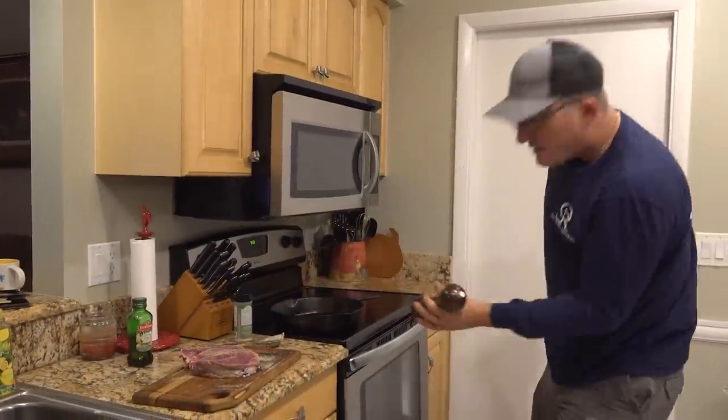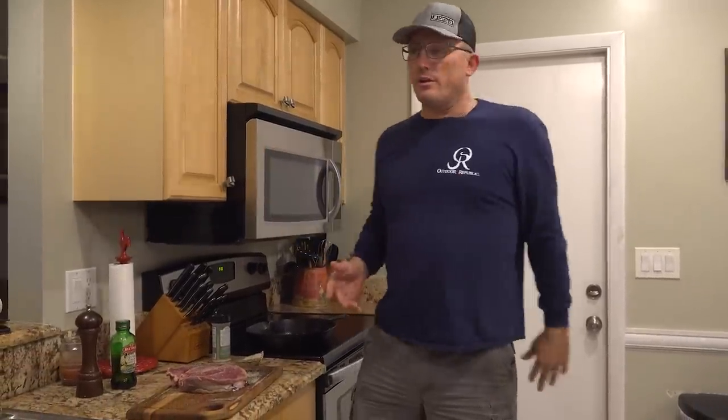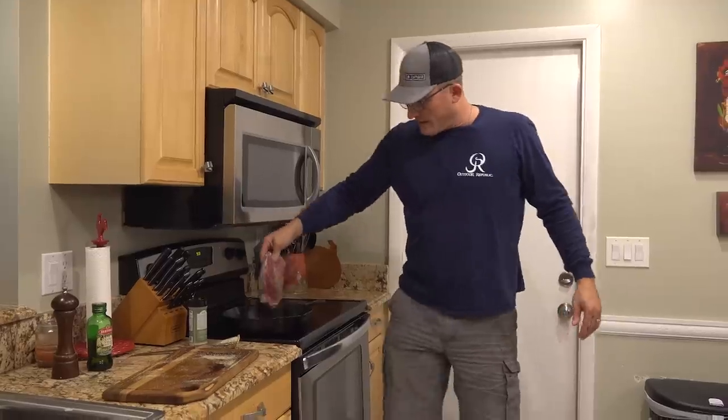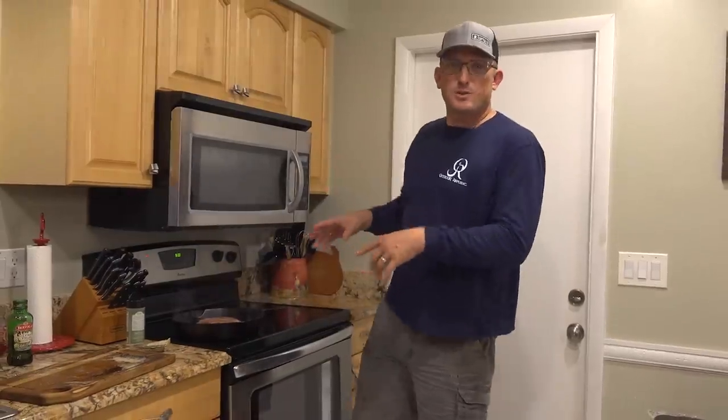It's 9:33 at night right now. As you guys saw, I was on the ranch all day today doing stuff. Whenever I'm by myself like that, it's hard to film and work. I did a ton of work and then obviously I showed you guys hunting with Larry Baker. And now we're going to make this so that it slow cooks all night long.